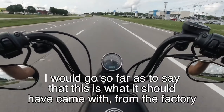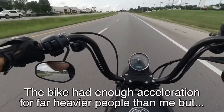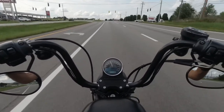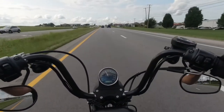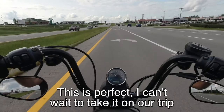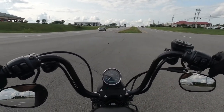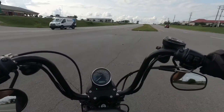I would go so far as to say this is what it should have come with from the factory. Maybe Harley was trying to ensure enough acceleration for heavier riders, but I have a feeling the majority of owners who tend towards Iron 883s are probably on the smaller side — it's a small motorcycle compared to most of their other models. I think this is the way it should have come from the factory. I can't wait to take it on our trip. Look through my videos and find the videos from our trip — we're going to document everything on the Blue Ridge Parkway.